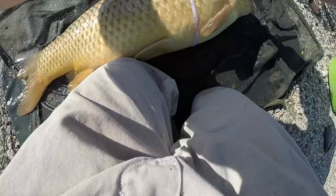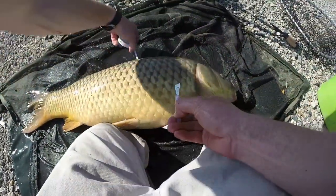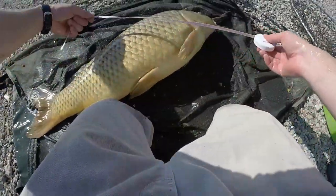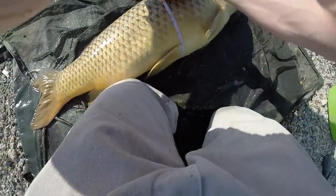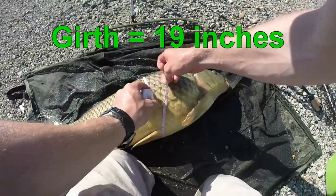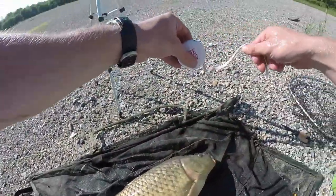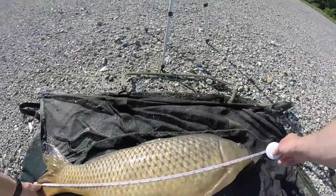You don't want to hurt it by any means. Make sure you start at zero — okay so you want to get the zero here and we're going to get the girth. The girth here, as you can see, looks like we're going to be right at 19 inches.